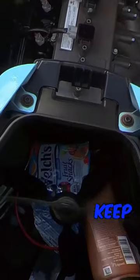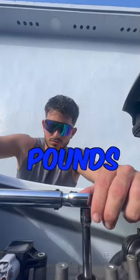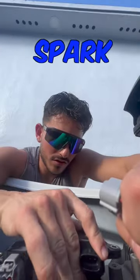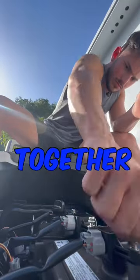Going back in with the new ones. Right now we're going to torque every spark plug to 18 pounds of torque, just like that, until we hear the click. Now we're putting back in the spark plug coil.